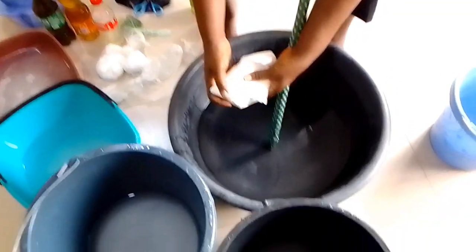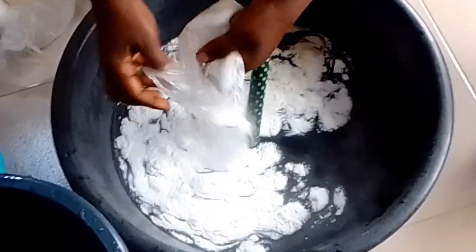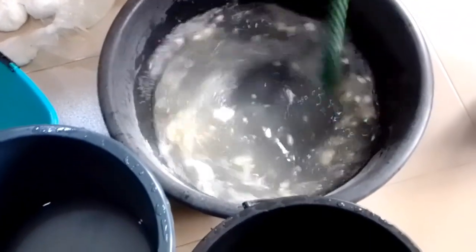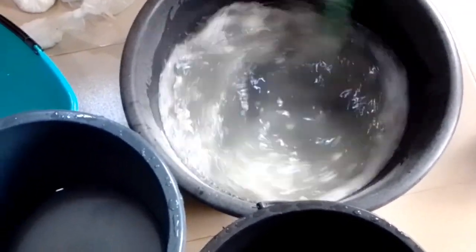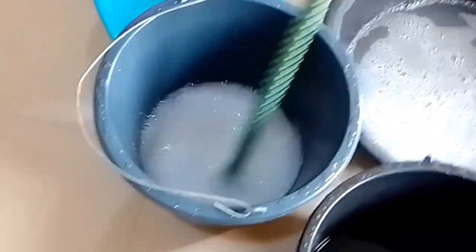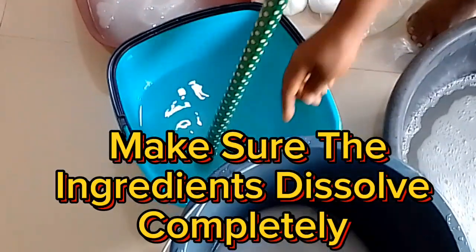Stir immediately to avoid lumps. Stir each solution thoroughly. Make sure the ingredients dissolve completely.